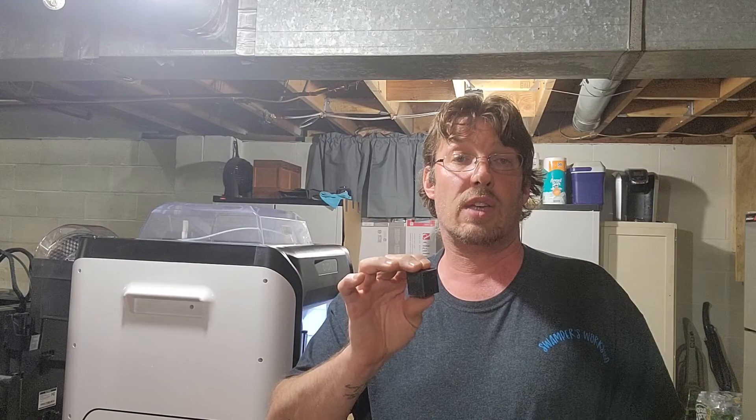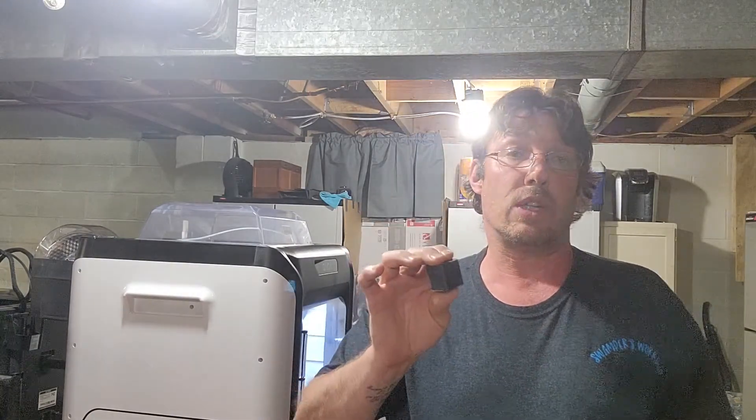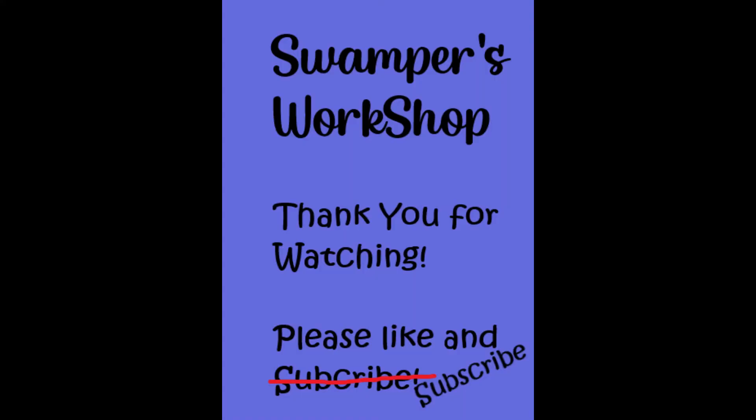Please like and subscribe — we'd really appreciate that. Until next time, cheers and let's learn and grow. Thank you, bye!